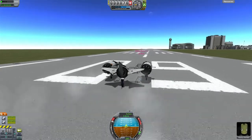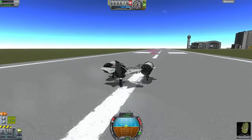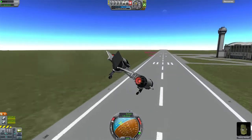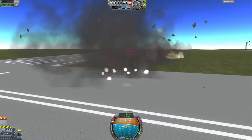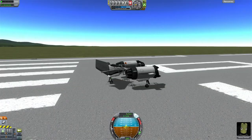Starting off, accelerate, get some speed and then we'll see how we go. There we go, picking up speed, taking off, still no SAS, and this isn't any better than the previous one. That engine somehow survived.